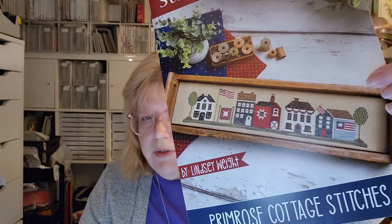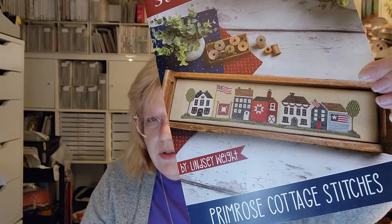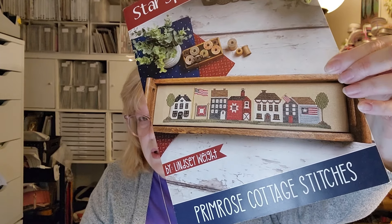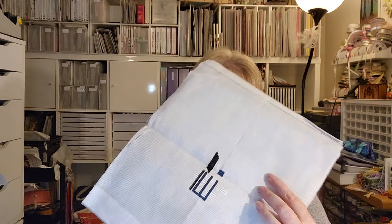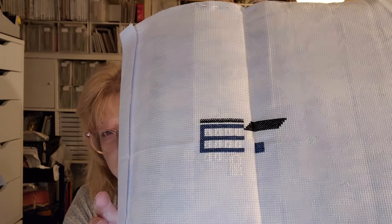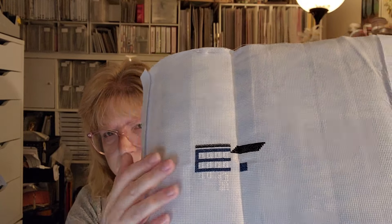This one I don't know if I'm going to finish — it might end up being a UFO. This is Star Spangled Street by Primrose Cottage — it's similar to Tiny Town and also similar to the Hands-On Design block called The Fourth. I don't need three alike and I'm not really enjoying stitching this one, so I'm not sure if I'm going to keep going. This is a 14-count Aida in model blue — I love this fabric, I've used it for other things. I need to evaluate whether I'll keep going or UFO this one.